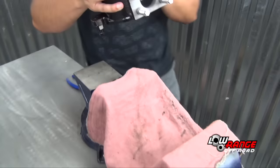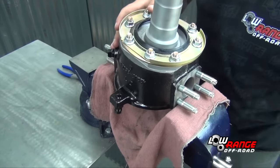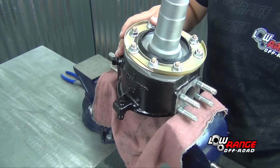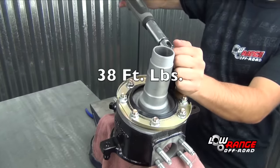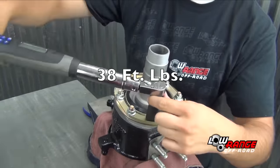Secure the steering knuckle in a vise and be sure to protect it with a cloth. Tighten the nuts in a progressively tighter criss-cross pattern until 38 foot-pounds is reached.